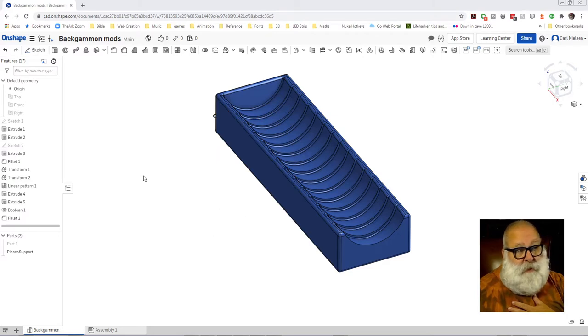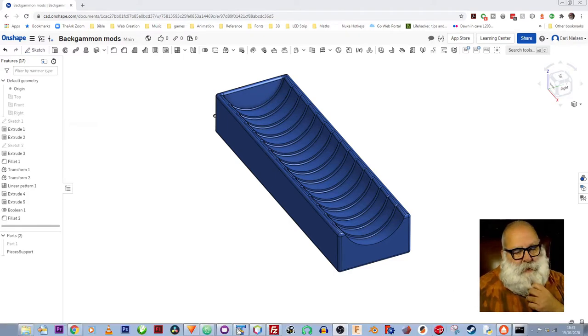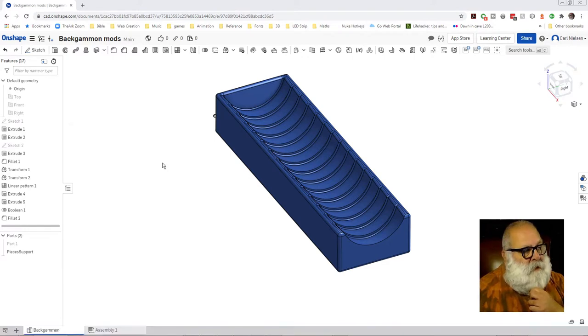I'm back to Onshape, because yet again Autodesk changing their rules, so there doesn't seem to be any advantage in using Fusion. So back to Onshape. I've tried to use FreeCAD — oh my goodness, that's a nightmare. It just seems such hard work. I've given it a go, but anyway, moving on.